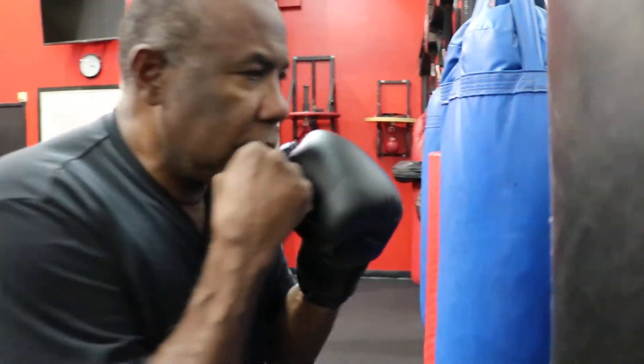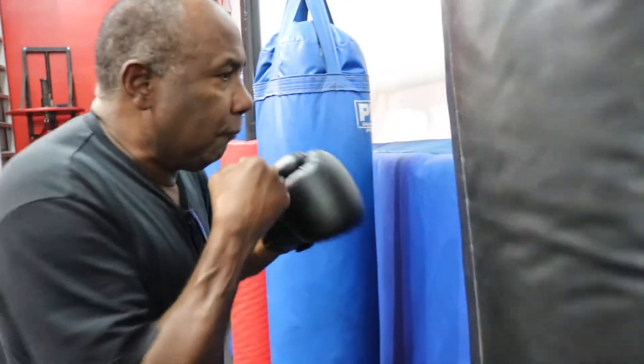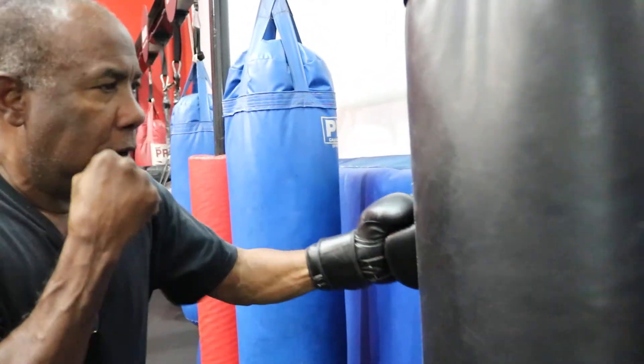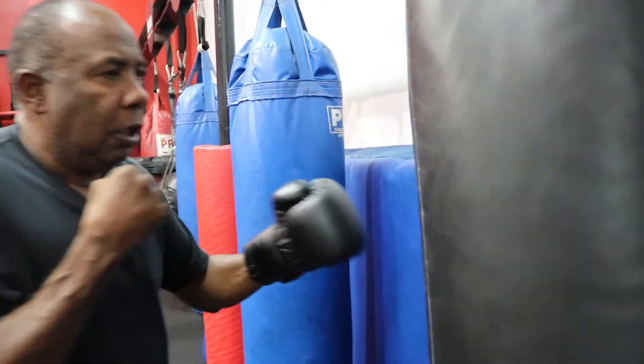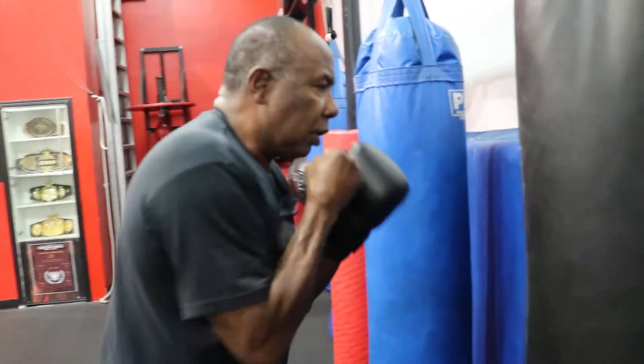The hook — you're going to throw it out here, turn your upper body. I always try to tell people to have their belly button going the same way the hook is going.